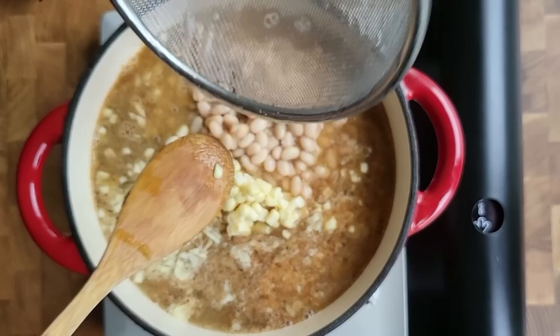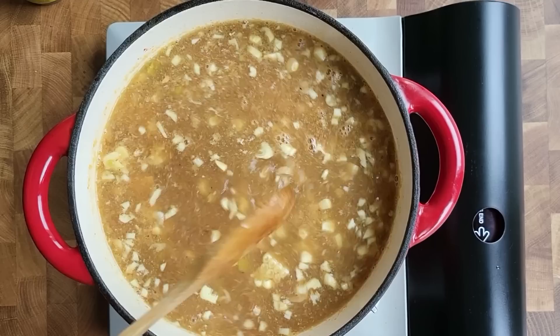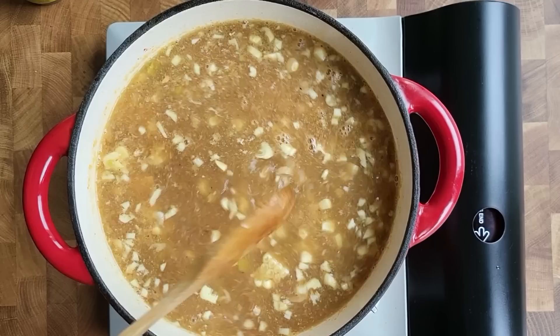I'm adding the beans. If some of the beans dissolve and get creamy, I'm okay with that. I'm going to let the chicken simmer and cook, then remove it and shred it. I'll taste for salt after — that's the easy version of this.